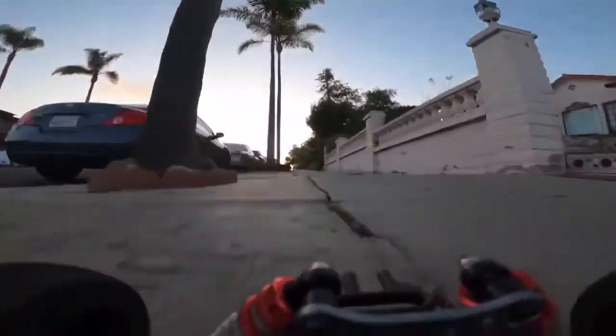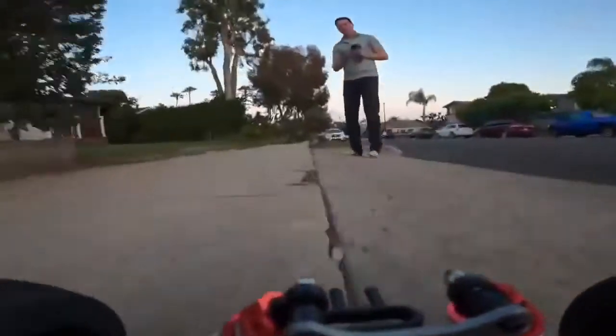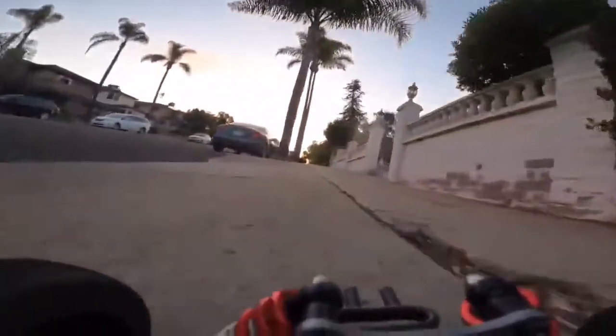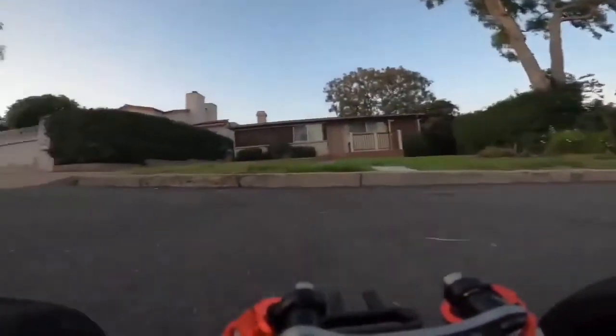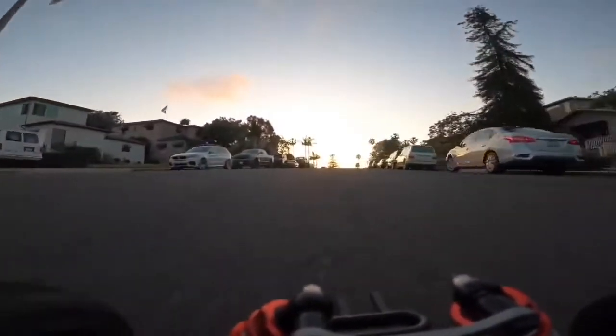Whoa! The camera's actually shaking just as much as the shocks are, but the GoPro 8 does have image stabilization, so it's compensating for that just to stabilize the rest of the video for us.